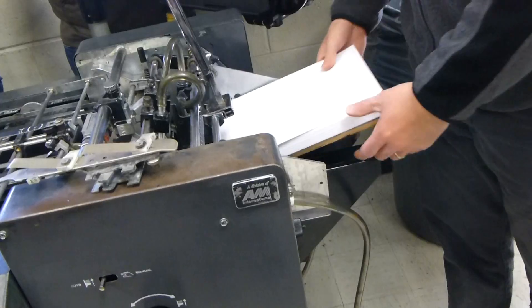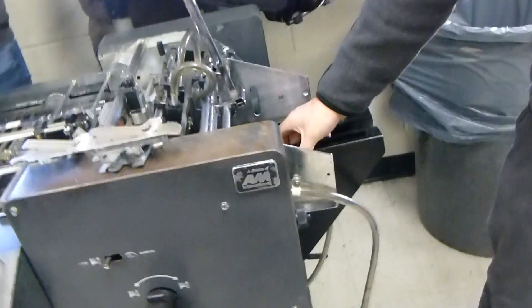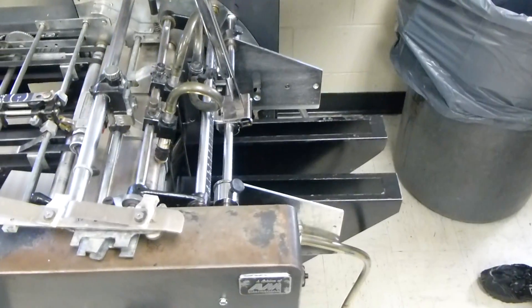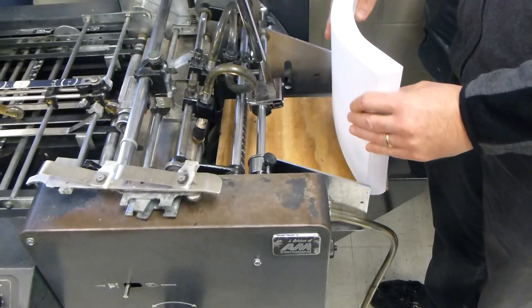On the back, on the register table, we have a couple of parts you need to know about. These are called table lifts. For an 8½ by 11, you need to utilize two table lifts. You also need a paper board — the paper board is going to keep your paper laying flat.